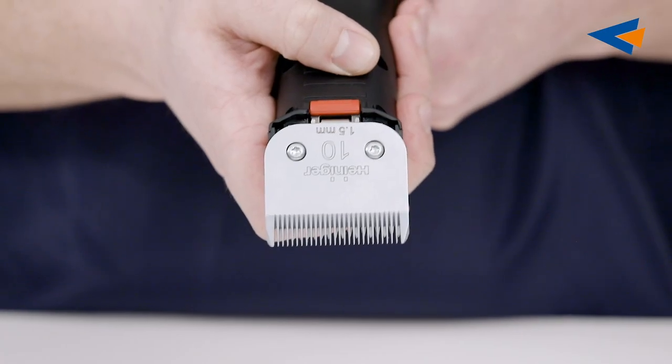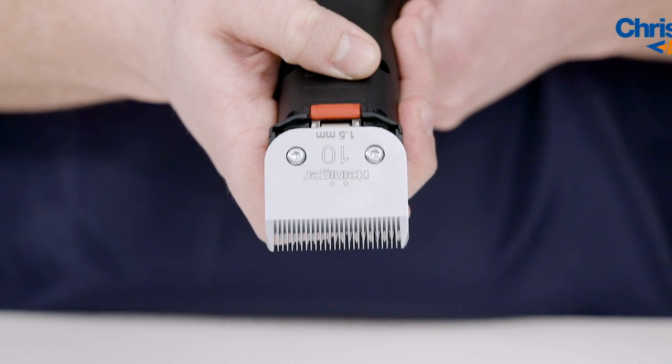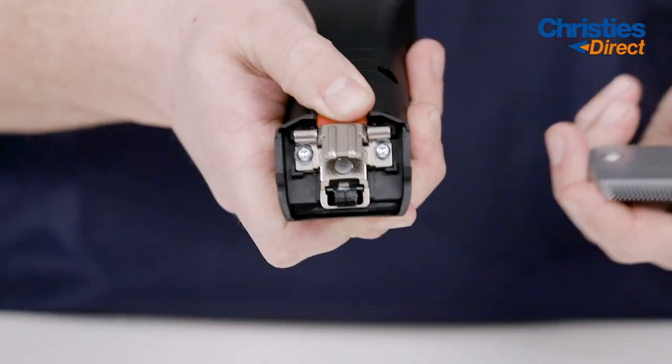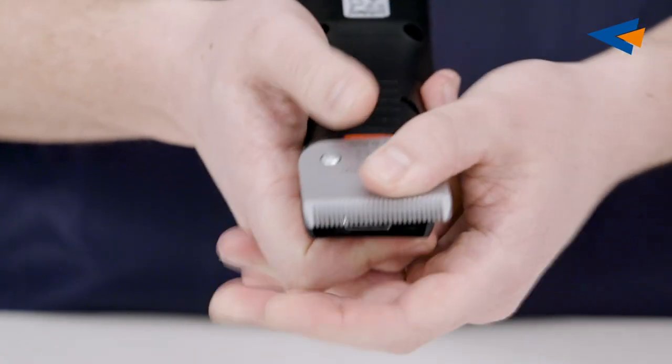The Heinegger Sapphire accepts all A5 snap-on blades. To remove the blade, press the red button and pull the blade towards yourself. To put it back on, simply slide on and push the blade down.